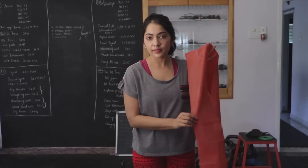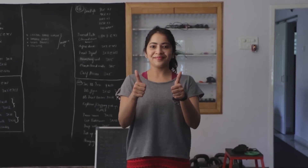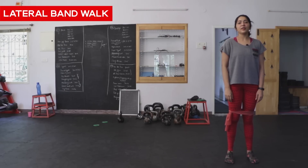I use a heavy resistance band. This is how we need to tie it up — just above the knee. Our first exercise is lateral band walks.